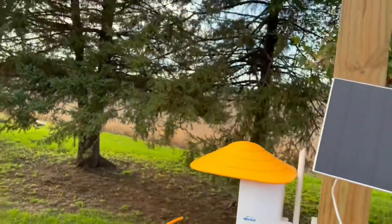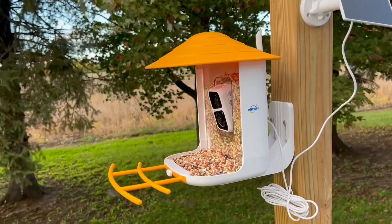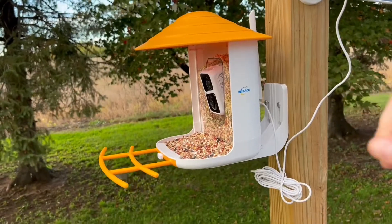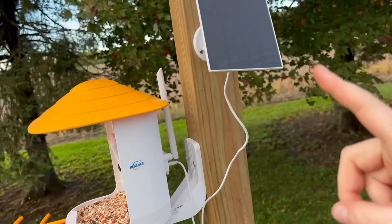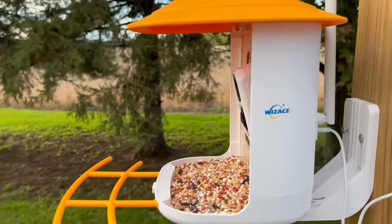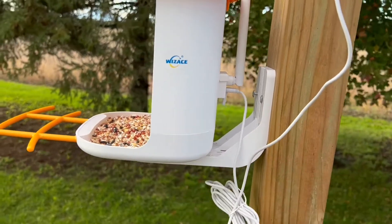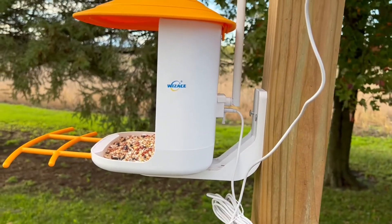Hey everyone, today I'm going to do an honest review of this smart bird feeder. This is what it looks like from the front. I'm going to walk you through three different parts: the bird feeder itself, the solar panel that runs it, and also the app that it comes with. It does come with the mounting equipment here — you don't have to go to the store and buy anything, which is a huge plus.